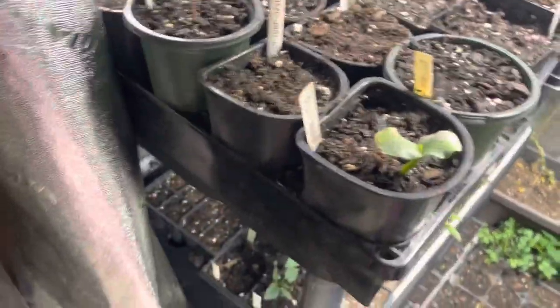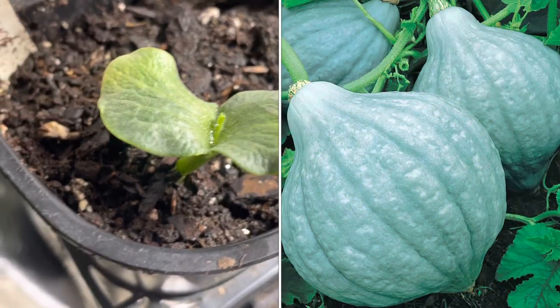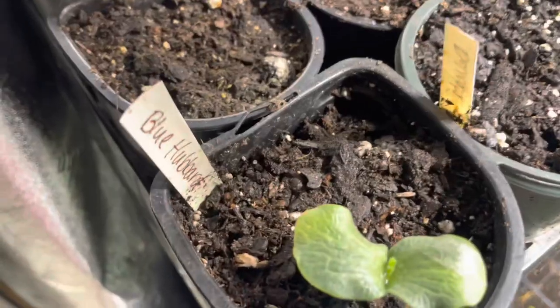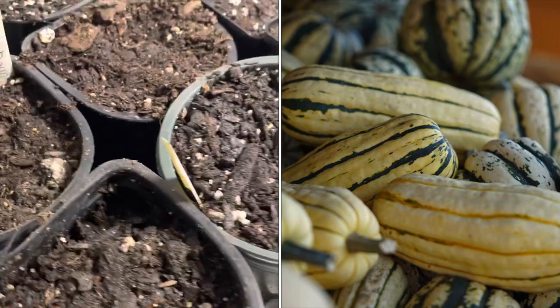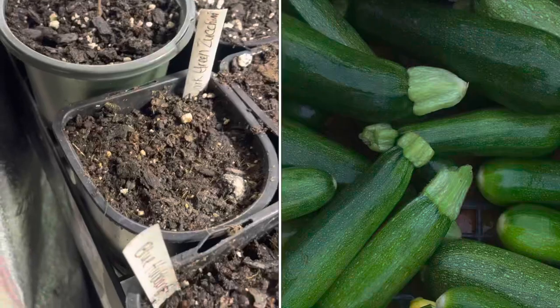Right here is the Blue Hubbard — it is a nice blue squash, very unique. Like I told you guys, I'll be showing you exactly what these plants look like on the side of the screen. Right here is a Delcata, which I really like — very sweet. And here is the Dark Green Zucchini, great for stir fry.